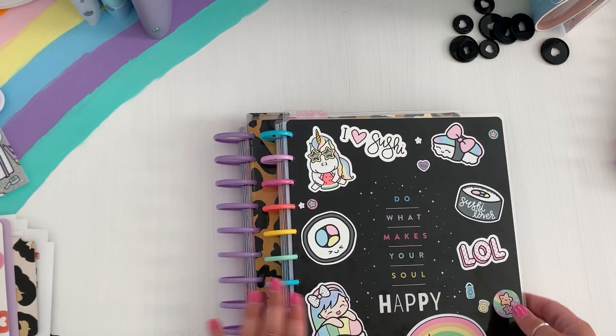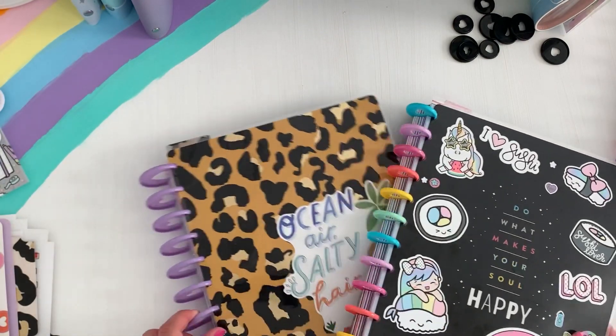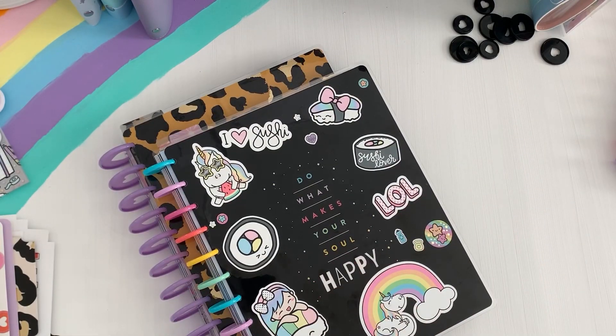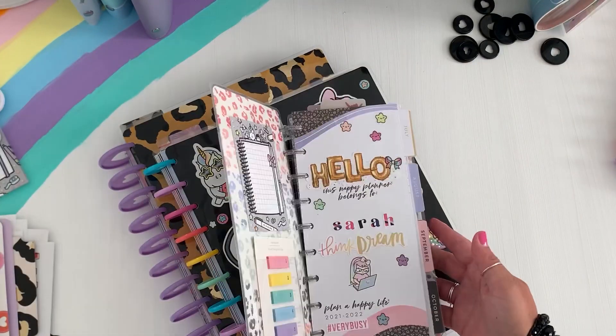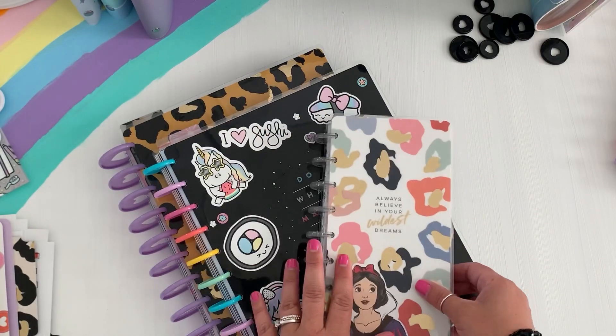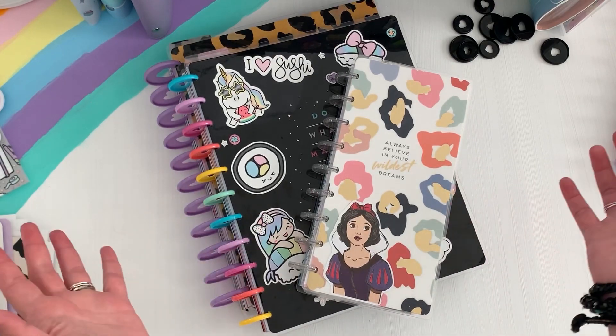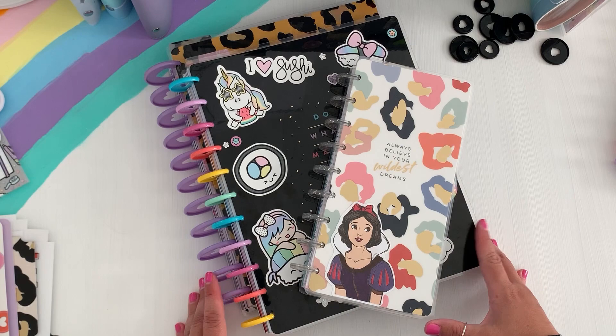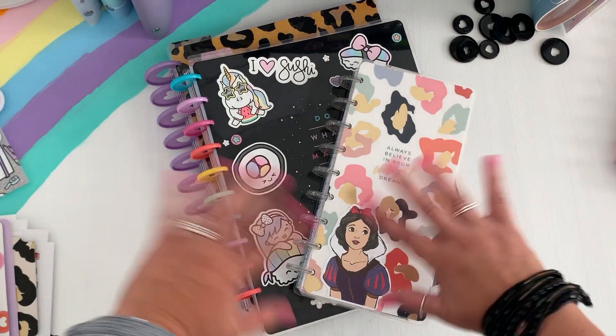But those are my planners, guys — they're super cute, super fun. And here's my classic — super cute. I just adore setting up planners. I hope you guys enjoyed this video. If you did, definitely give it a thumbs up and subscribe. I will see you all in the next one. Take care, stay safe, and happy planning. Bye!